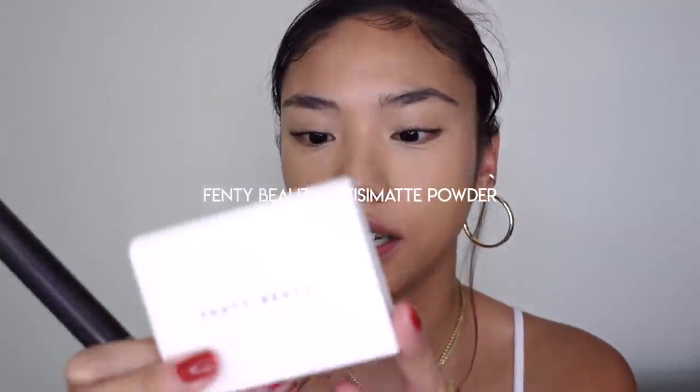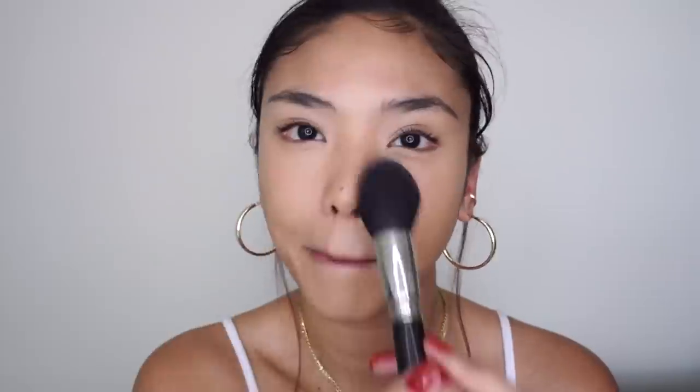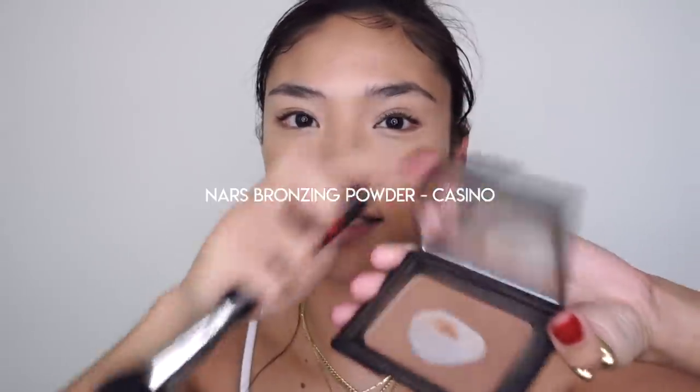I'm just going to powder just the center of the face with the Fenty Beauty Invisomet Powder. And then for the rest of the face, I'm just bronzing up with Nars Casino.